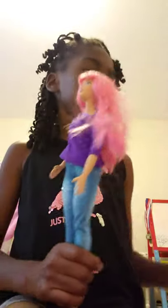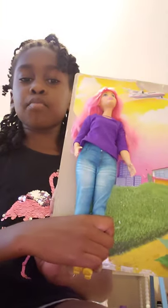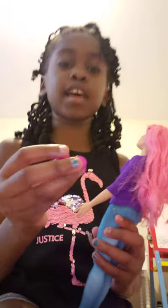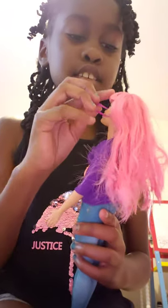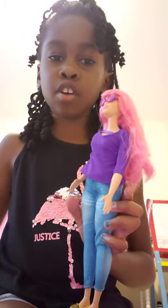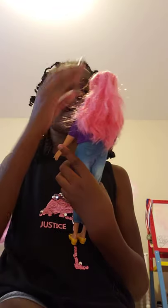Hi guys, today we'll be opening the Daisy doll — she's in the airport theme, so cool! She actually has some glasses. Let me get the glasses. I already opened it, so it's all right here. Here are the glasses; they actually fit her very nicely.